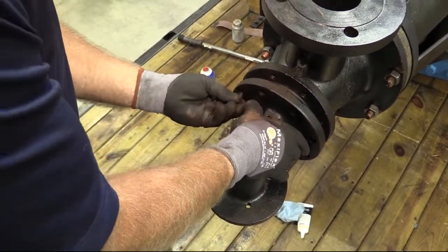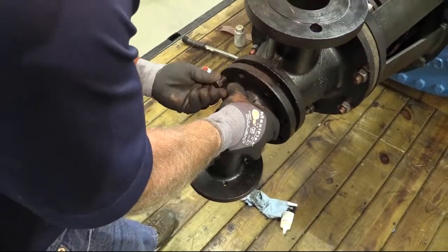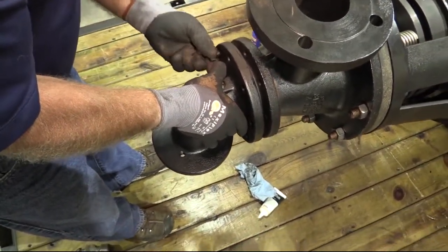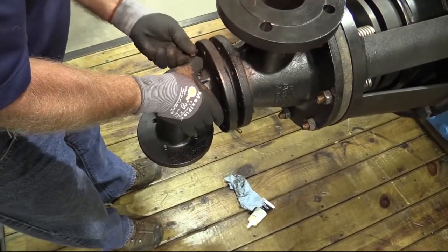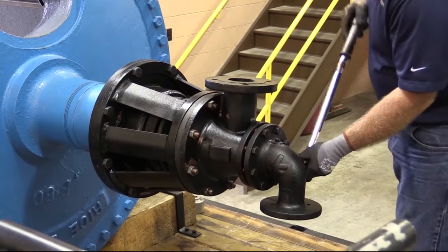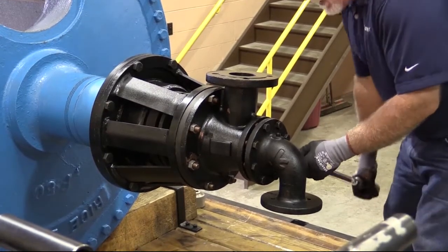Lubricate cap screws with never-seize compound and secure the head to the body. Tighten the cap screws to the specified torque value using a star pattern sequence.